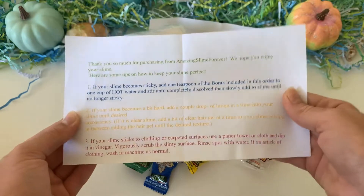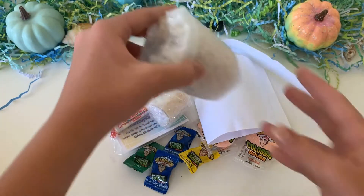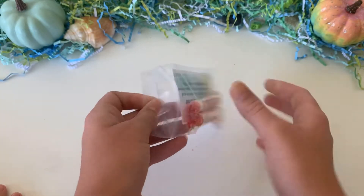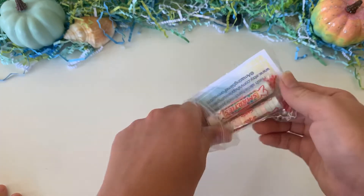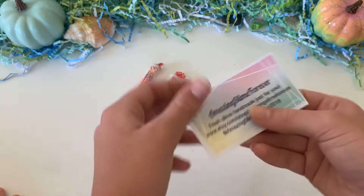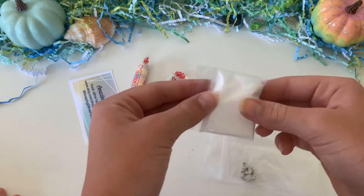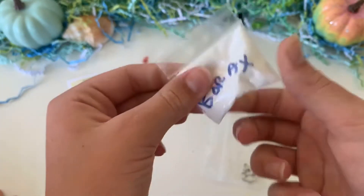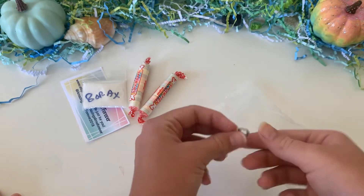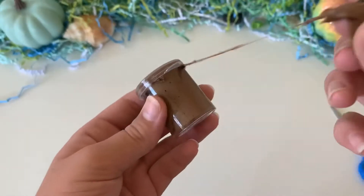Here is a closer look at the extra bag — there were two Smarties, which I love, a business card, and the borax. The borax came labeled and was super chunky, but that's probably just the borax they used. There was also a little charm they sent — it's super cute and I really like it.